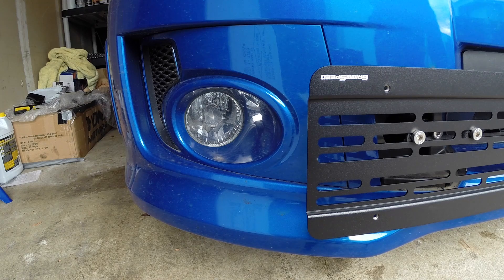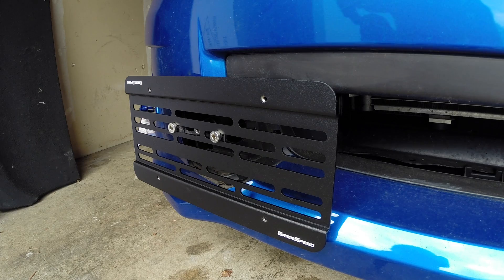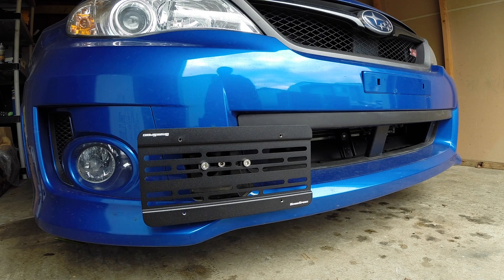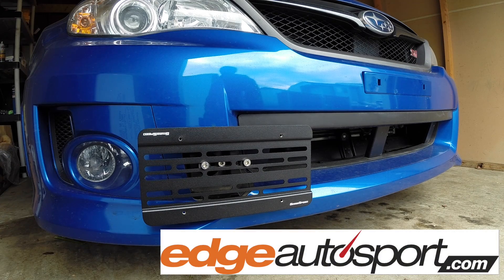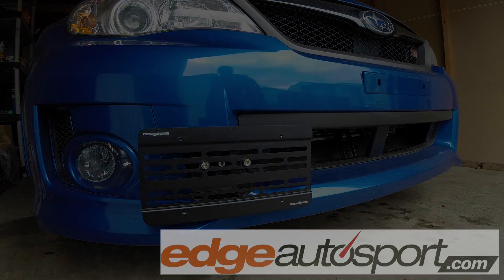There you have it — the fog light still has space, and on the other side it hasn't interfered much with airflow to the radiator or a front-mounted intercooler, all without having to drill anything into the front bumper. Thank you for watching. If you have any questions or comments feel free to leave them below. I'll include a link in the video description for edgeautosport.com where you can check out aftermarket parts not only for Subarus but many other brands.